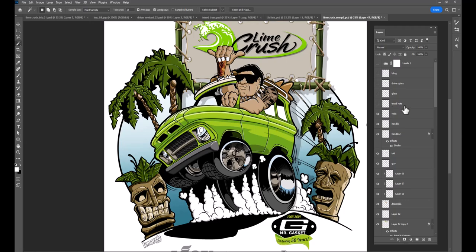This layer is called 'tread hot' — it's pretty much the highlights on the treads. The treads are just straight black, but I created some slight white highlights just above them because that also adds some depth. Here's the glass.